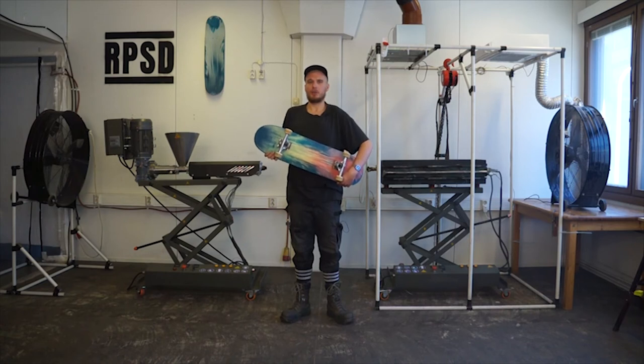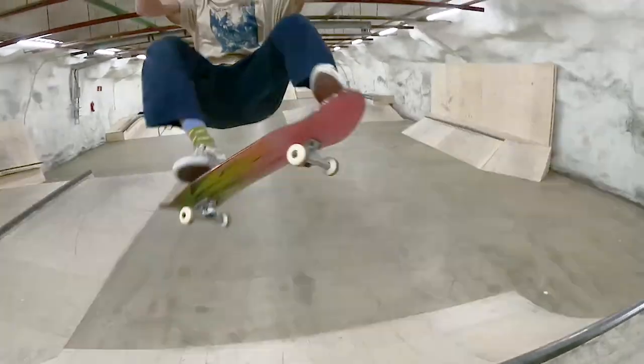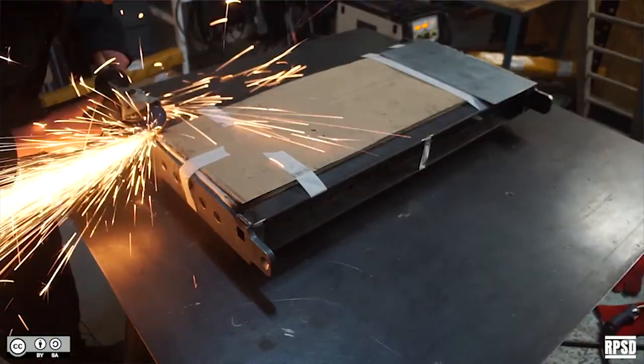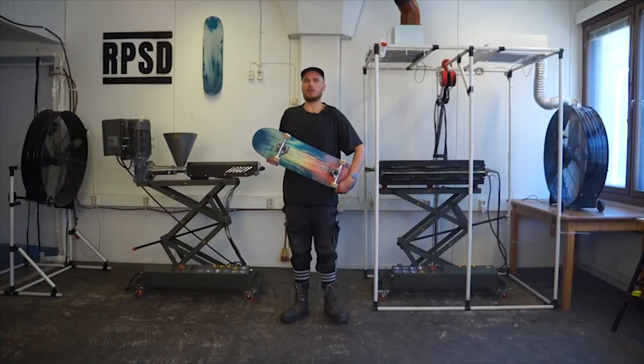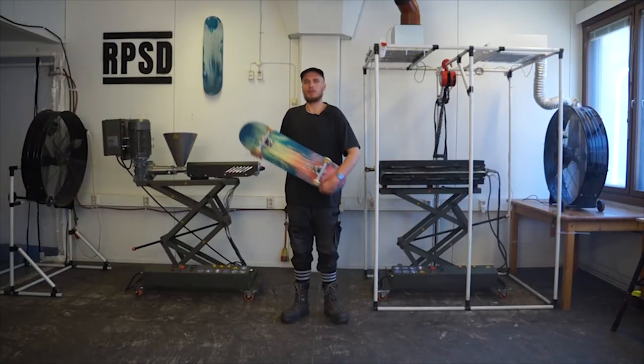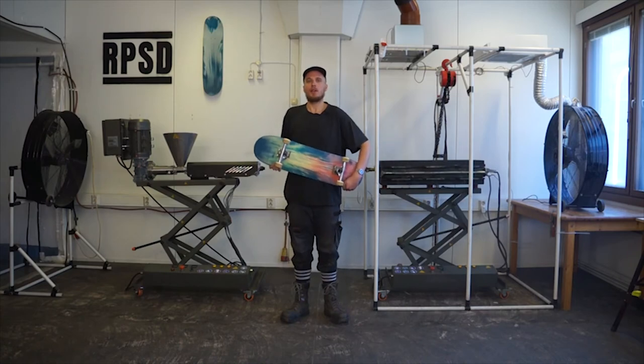In its essence we want to increase the accessibility of recycling equipment, enabling more people to recycle and hit the street. In our last video we showed you how to build our mould. In this video we're going to share lots of details about how to use it to make 100% recycled plastic skateboard decks. Let's begin.